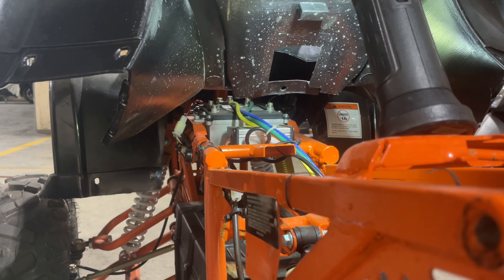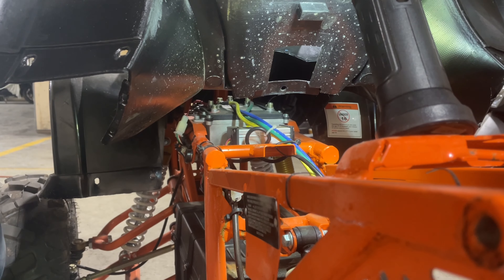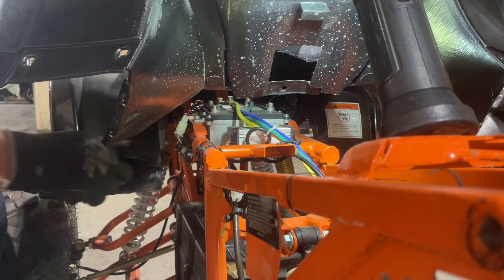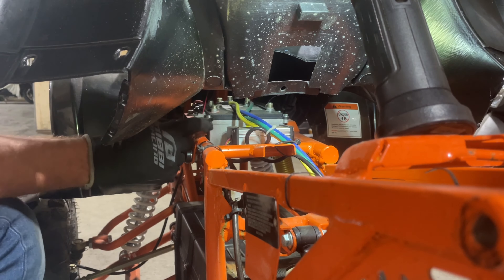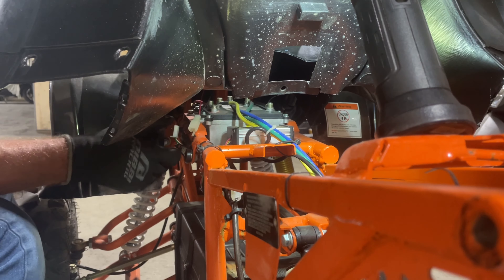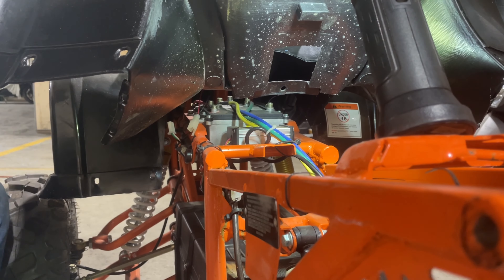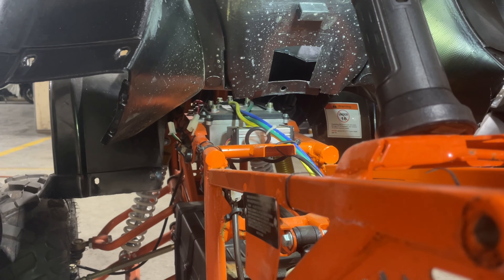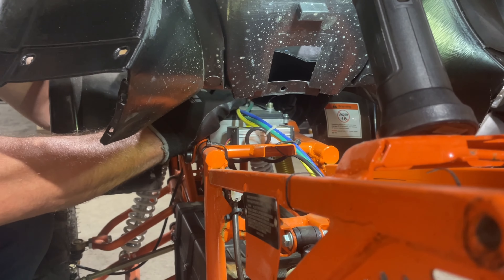We're going to need that black tape to wrap that red wire once we take it off. Before we take that off, you want to disconnect your plug for your battery gauge. It's right here — the battery gauge is going to be a black and red wire, and it plugs into a red, white, and green wire coming out of the wiring harness. Now that that's disconnected, we can go ahead and take our number 5 Allen key and take out our power wire.